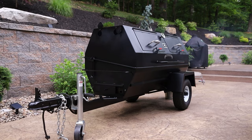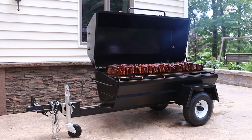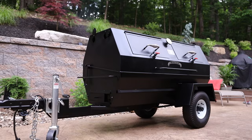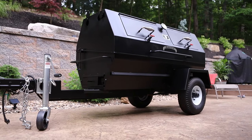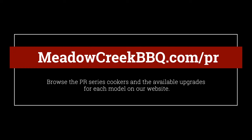Are you looking for a versatile charcoal-fired smoker that holds enough meat to feed hundreds of people and is easy to use? The Meadow Creek PR-60T trailer model is perfect for cooking on-site and is an excellent choice for smoking in your backyard too. Check out the PR series cookers on our website at MeadowCreekBBQ.com/PR.